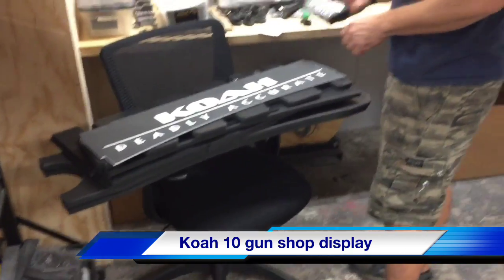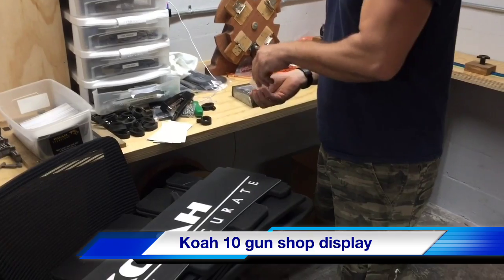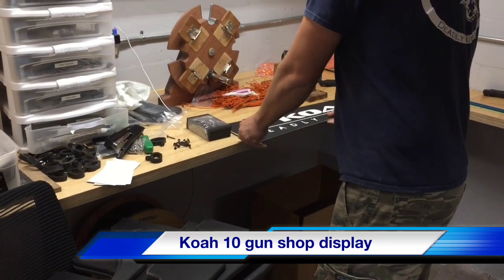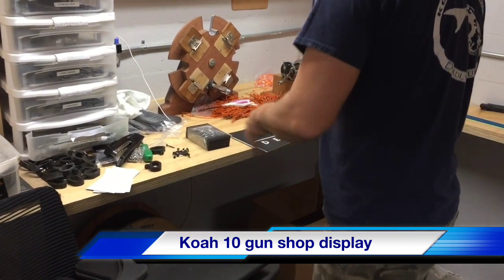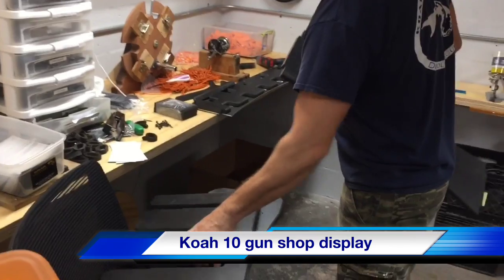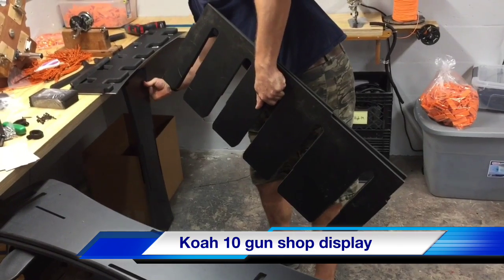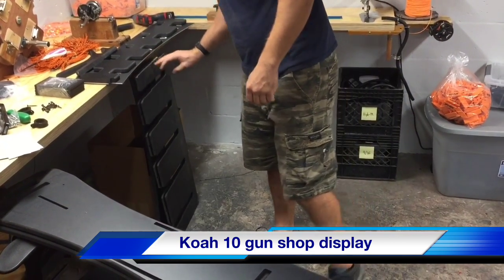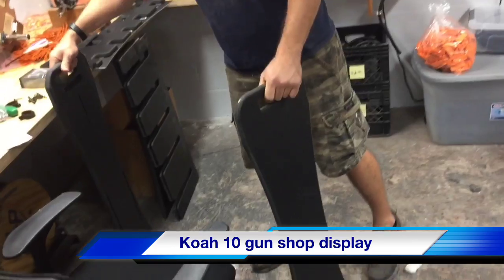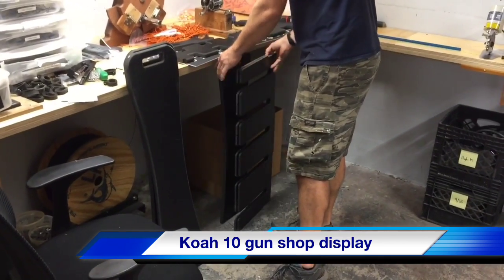What you want to start out with is opening the screws that come with it. These are the longer screws that hold it together. You want to start by putting together the lower half of the display. Everything is pre-drilled, so it should go together pretty easy. These are your sides.